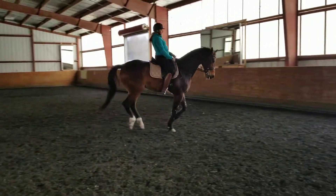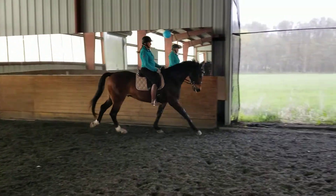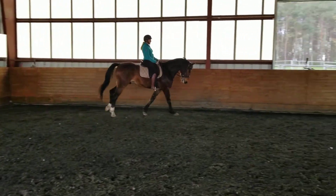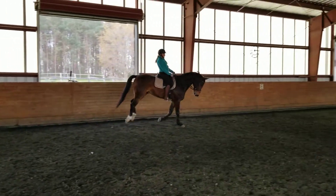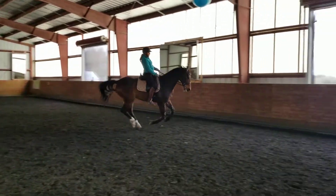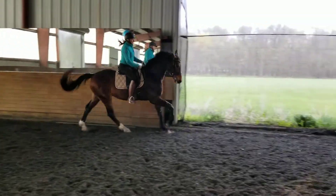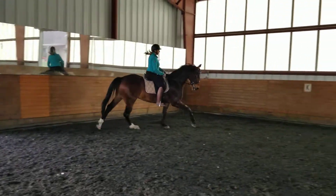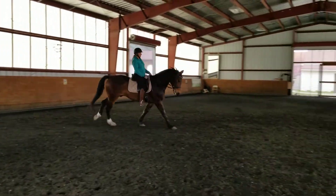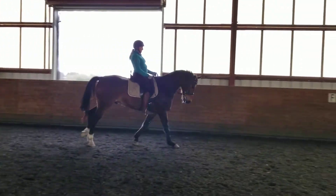Keep going, that's super, really good. And then from X, medium canter — yes, super! Good, go go go. And then from X, collecting, spiraling in. Yeah, keep him right. Yep, super, really good. Yep, nice.